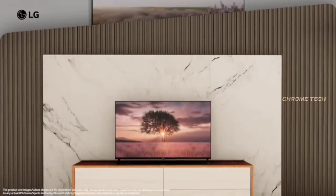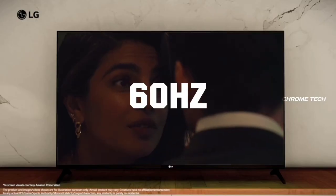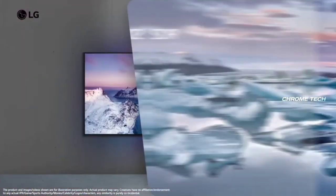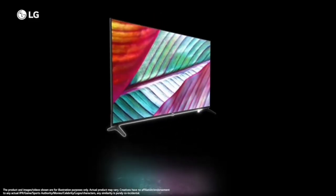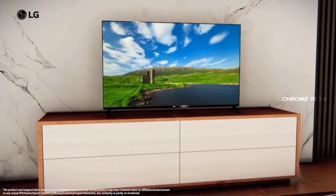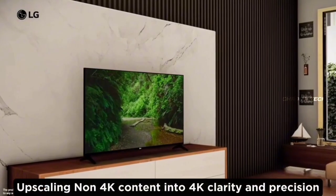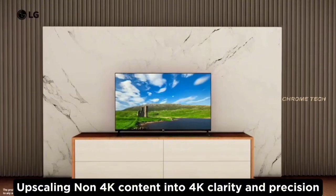Let's start with the display. There is a 4K Ultra HD display with a 60Hz refresh rate, giving you smooth and clear video quality. There is also a super upscaling feature, which allows non-4K video to be upscaled to 4K quality on this TV.